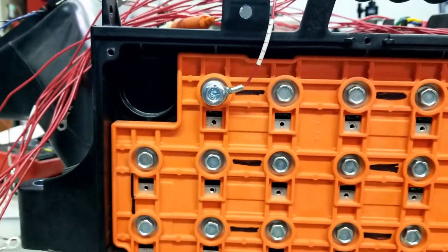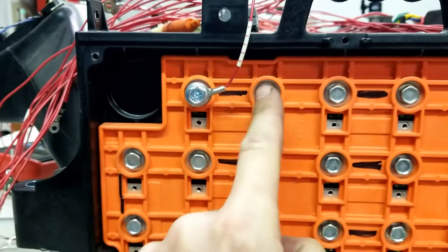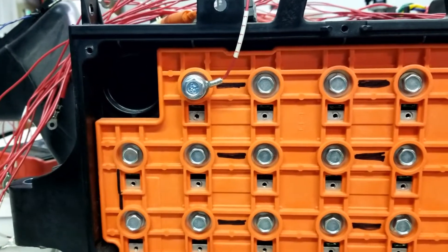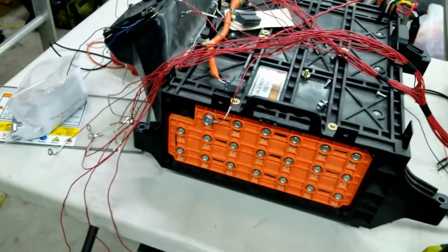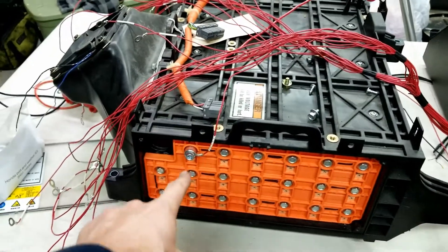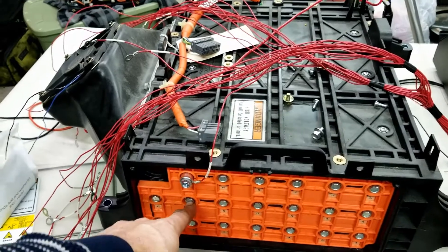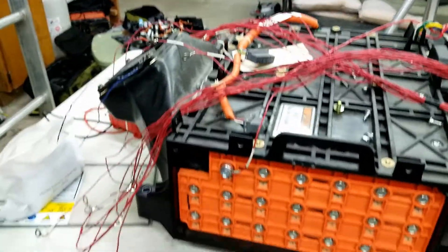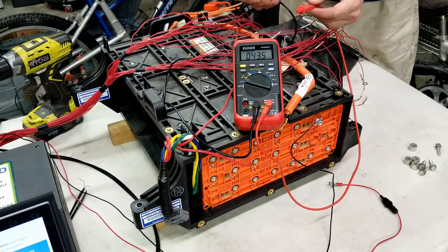Now to identify module number two, it is going to either be the one right next to it — because there would be a copper bar connecting them this way — or the one below if there was a copper bar connecting that way. This is how you're going to identify batteries that we don't have instructions for: by starting with module number one and then measuring with a voltage meter all the way through the battery pack. Put your voltage meter ground here and then measure on the far side of the battery to see if you can measure approximately seven to eight volts for module number two.